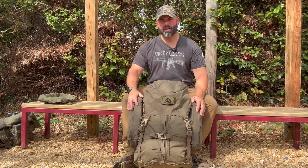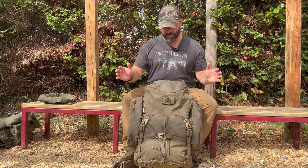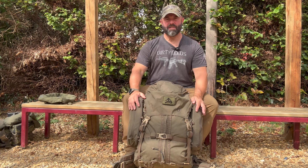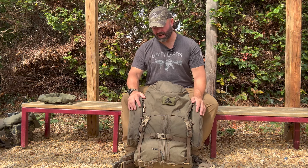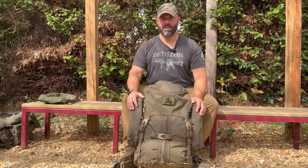Next thing I'm going to talk about is carrying capacity. This is 37 litres in size. To me this looks a bit bigger than 37 litres, but that's what it's quoted as on the Crossfire website. 37 litres is more in the day sack category; I'd class this definitely as a Bergen or rucksack depending on what country you come from.